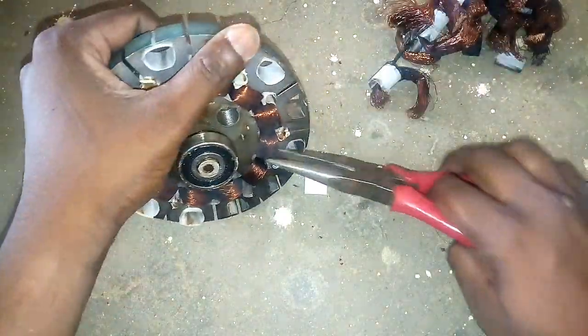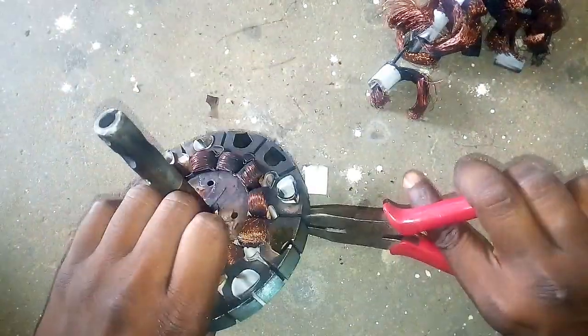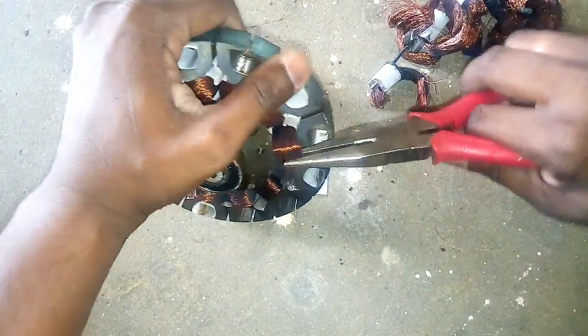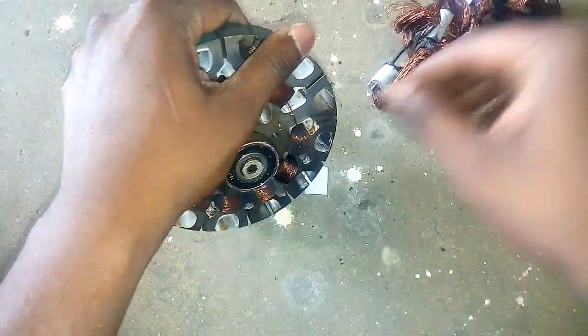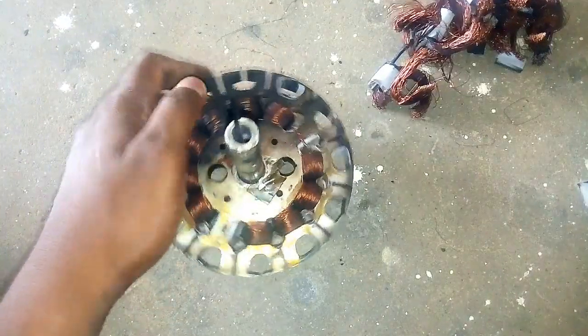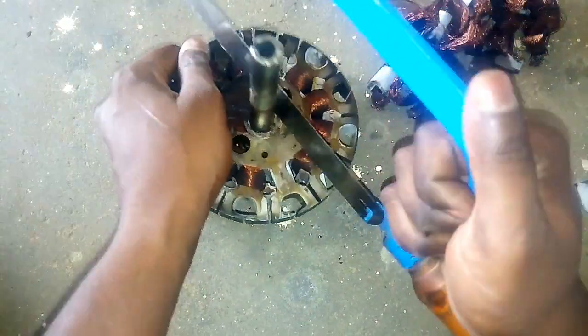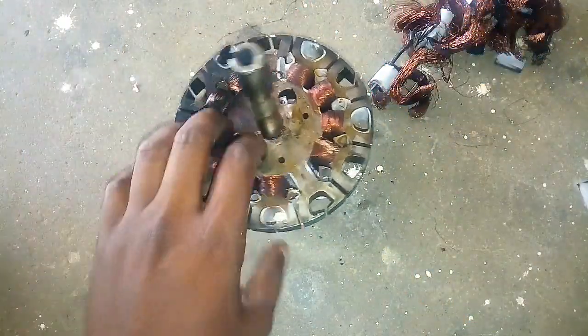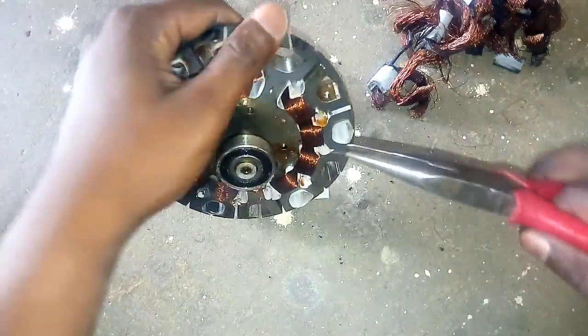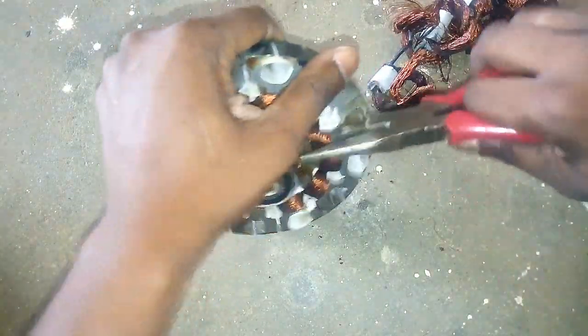It is a very easy way to cut the sharpness. It is a good thing but it is not a hard one. You can use it as a heavy nose plier. You can remove the excess frame.